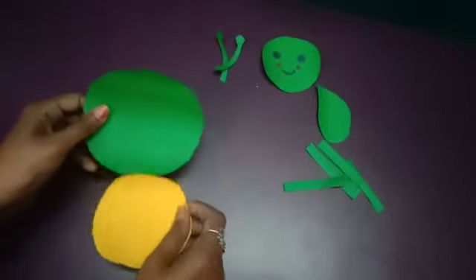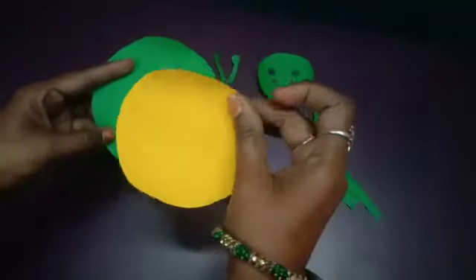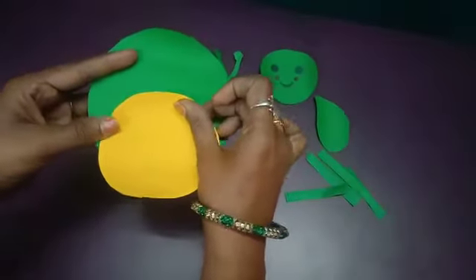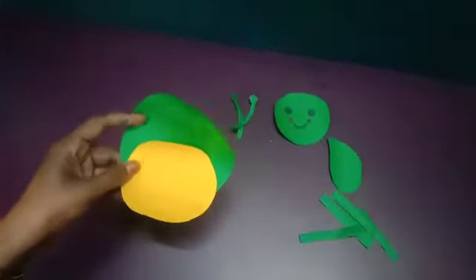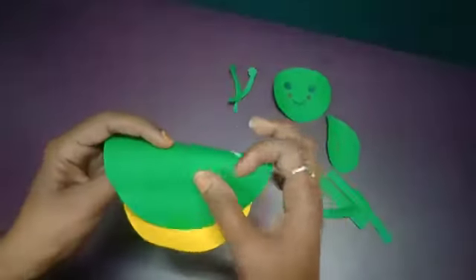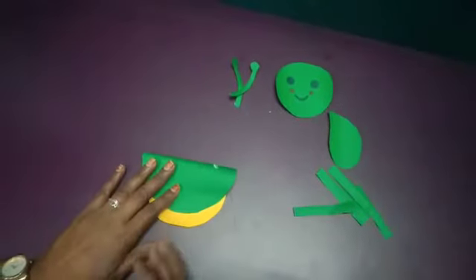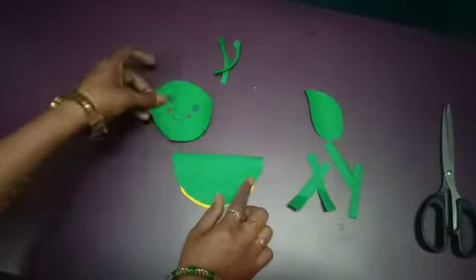Let's start. Take the green color circle paper, then take the small yellow color circle paper shape and insert it like this — half of the paper — and fold it. Observe this shape, then apply glue on it and stick it here.